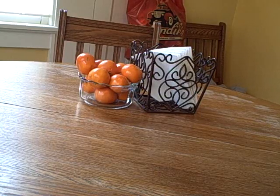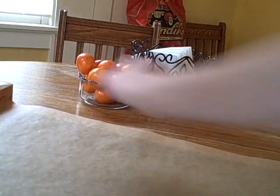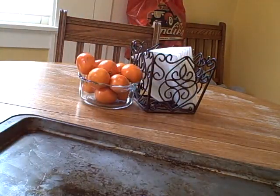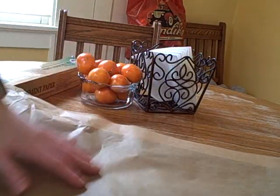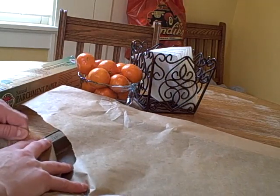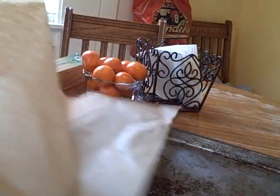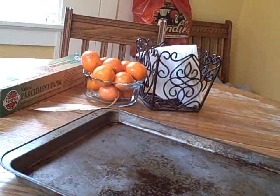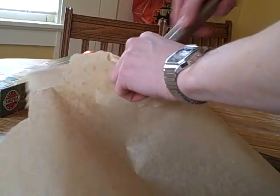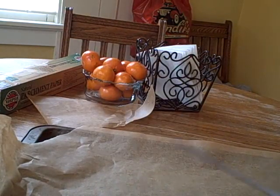The next thing you're going to be doing is taking your cookie sheet and placing your parchment paper onto it. Here's our parchment paper. So now we have our parchment paper set out. This is so that our chocolatey pretzels don't stick to the pan.